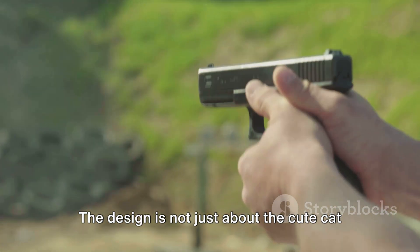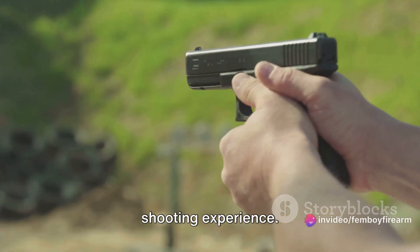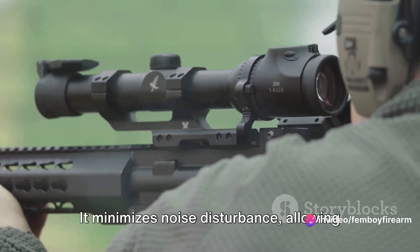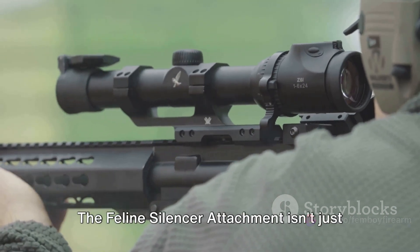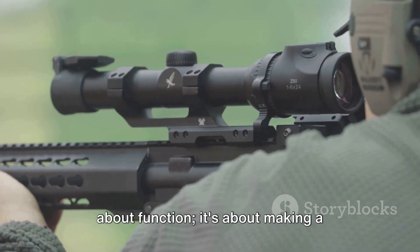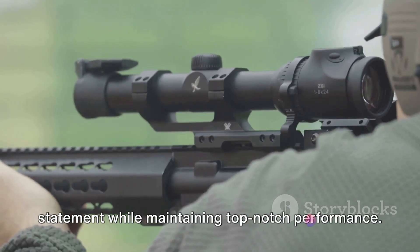The design is not just about the cute cat ears, but also about enhancing your shooting experience. It minimizes noise disturbance, allowing you to focus more on your target and less on the noise. The Feline Silencer Attachment isn't just about function — it's about making a statement while maintaining top-notch performance.